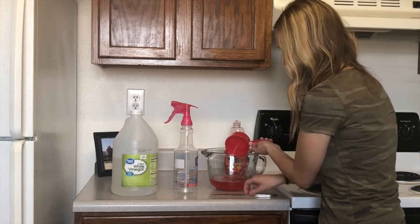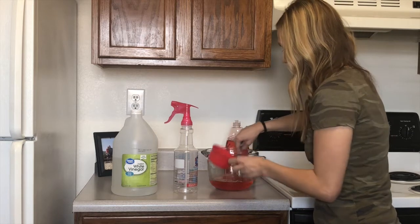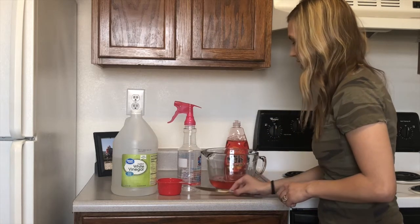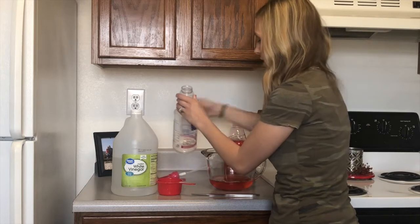It said to put those together. I'm just going to use a knife and stir it together, see if it will kind of go a little bit. And then I'm going to carefully pour it into my spray bottle.